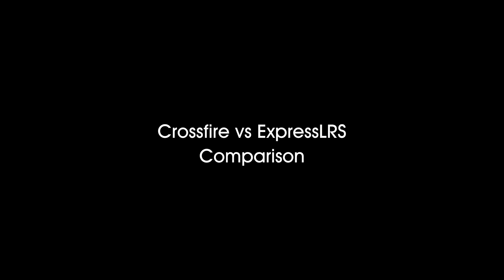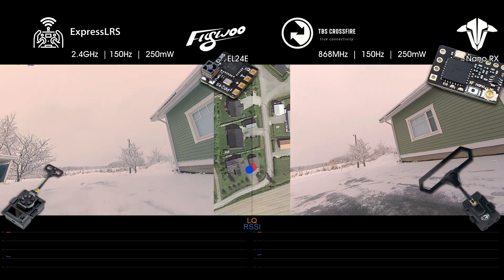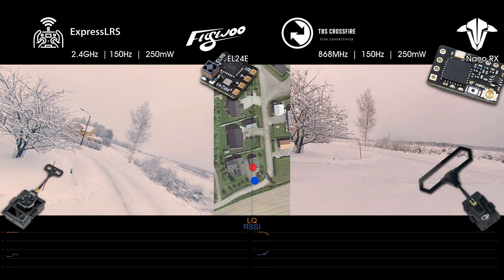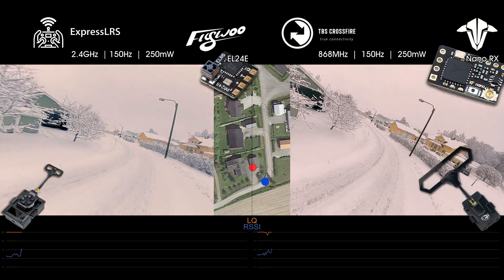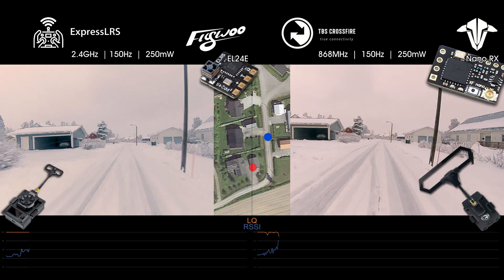Let's do a direct comparison. I am standing in front of my garage at the red dot. The blue dot is the position of the drone. I'm facing the wrong way and flying behind me on purpose in these tests.